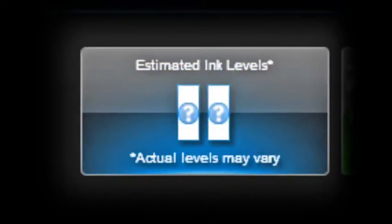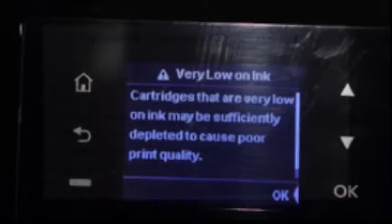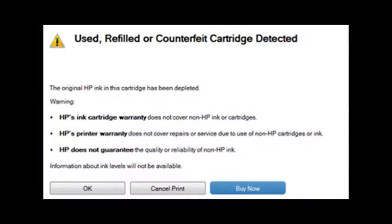Following ink refilling, the printer cannot track the ink levels. The ink level indicator will falsely signal as empty, but printing will still be allowed. In some cases, additional alert messages may also be displayed, including 'counterfeit cartridge' or 'non-genuine ink cartridge.' These are normal nuisance alerts that can just be ignored by pressing Continue, Dismiss, or OK.